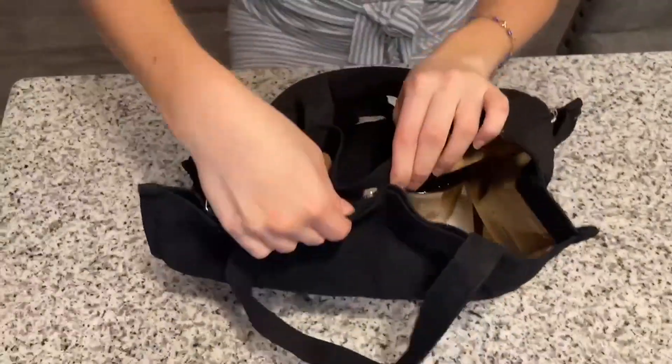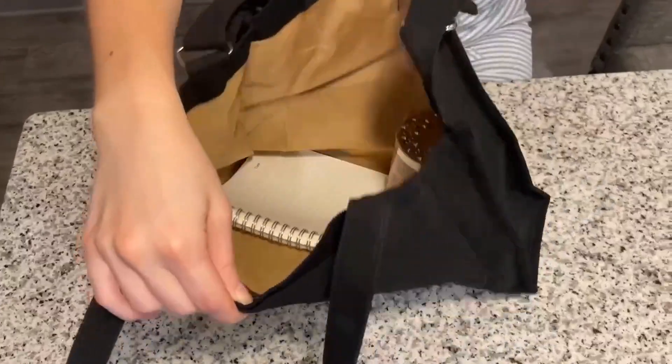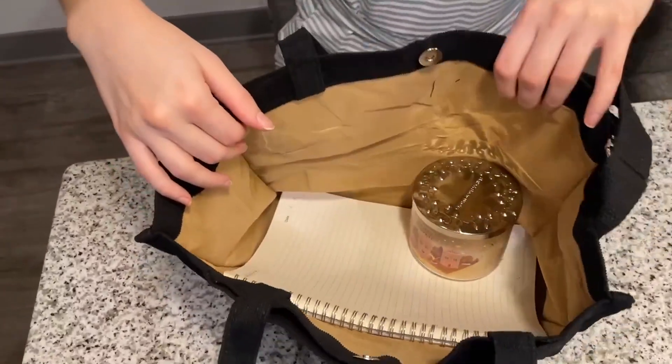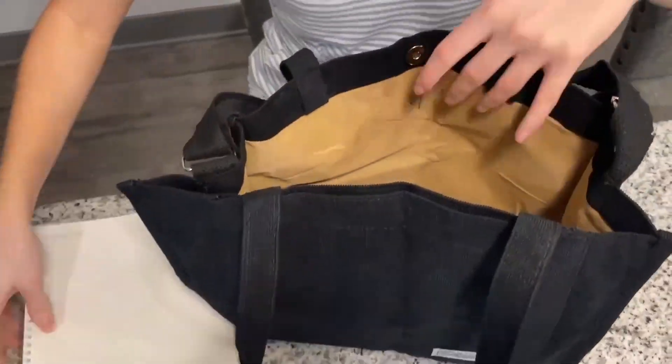This bag is great because it holds a lot of things, and it also has a magnet right here, so you don't have to worry about things falling right out of the bag. I'll open it up for you — as you can see, I fit a lot of things in here. I have my everyday essentials, I have my notebook, and I have my candle.